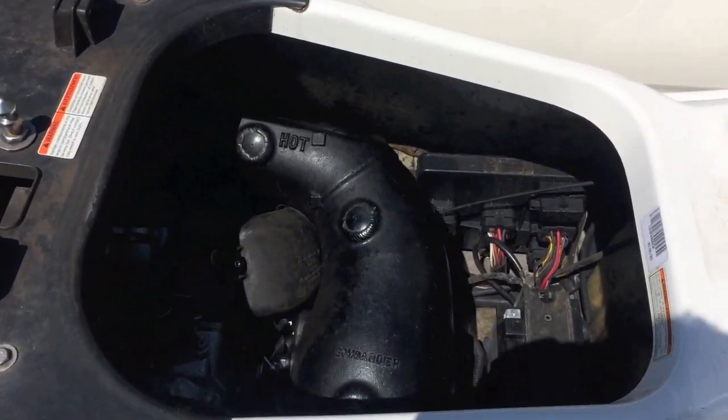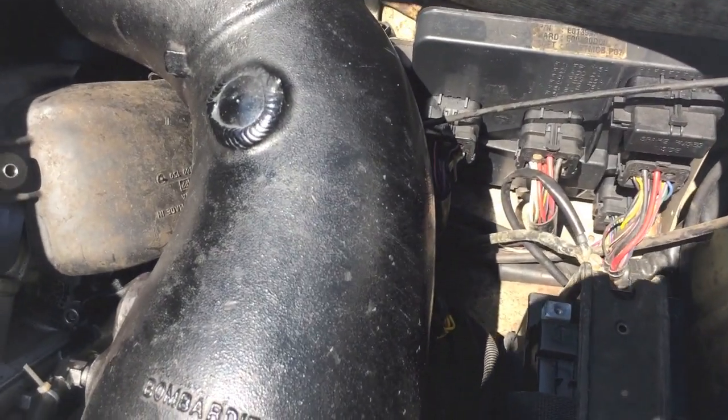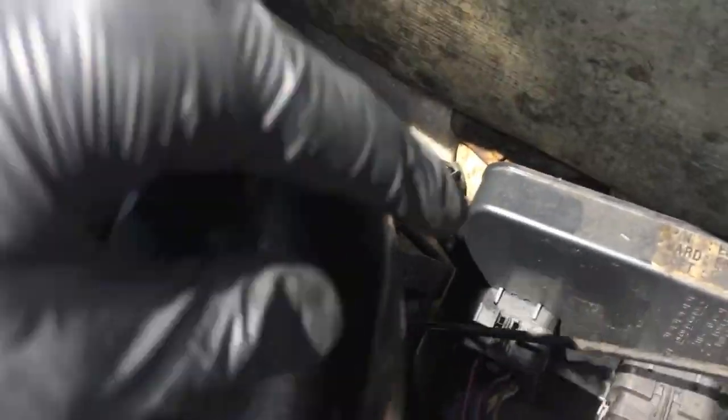With the 2003 you just remove the seats. That is going to give you access to the inner hull where the part is — it's way down here. There are two electrical connection points as you can see right here. Go ahead and disconnect those.